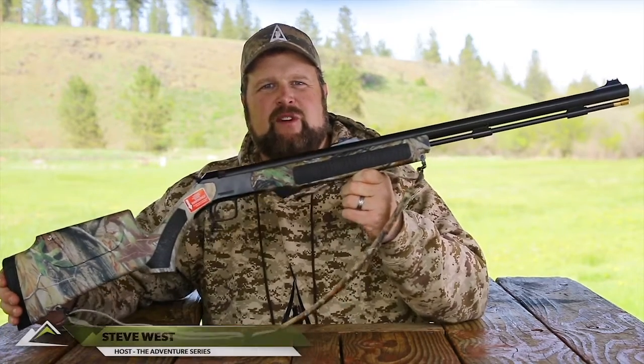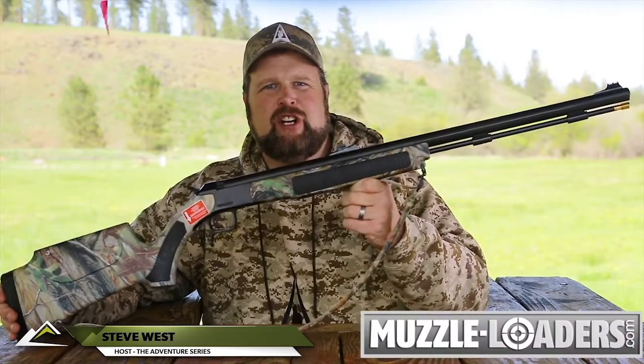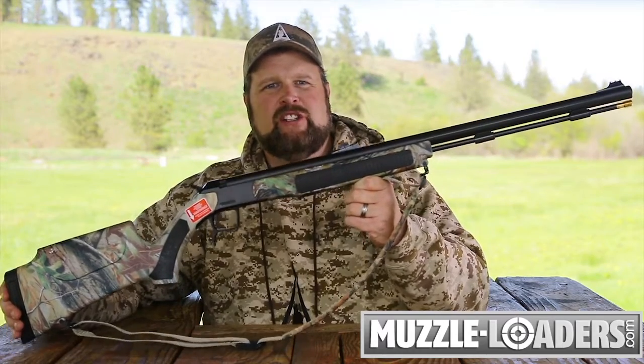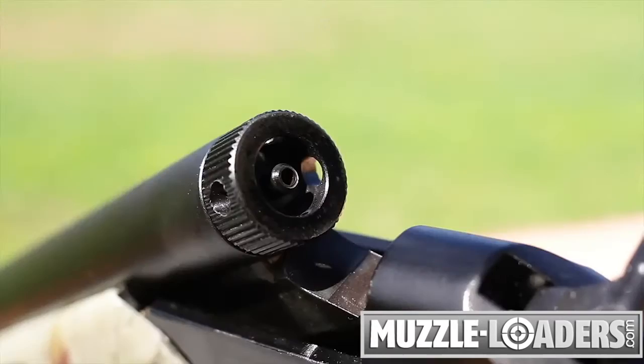This is the CVA Accura V2 Brake Action Northwest model. It meets the open breach ignition requirements of Idaho, Oregon, and Washington by utilizing the Northwest Ignition System, which is a modified version of CVA's quick-release breach plug.